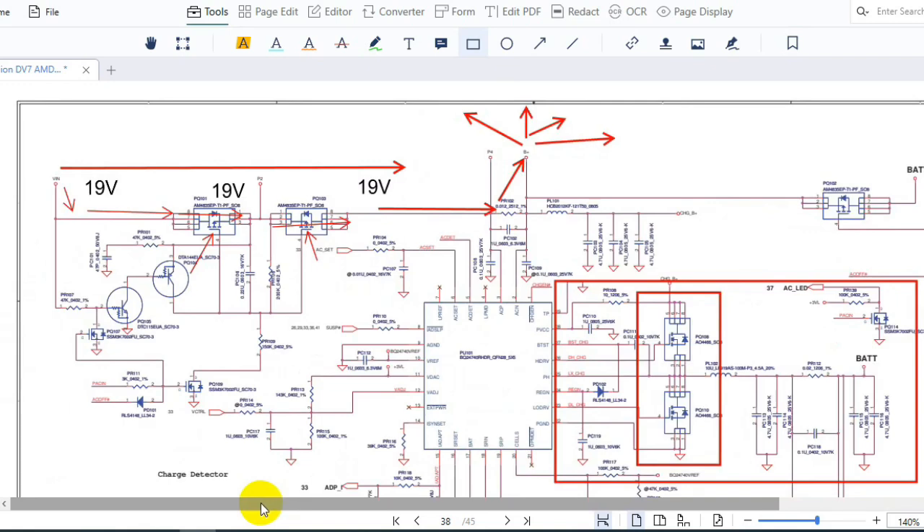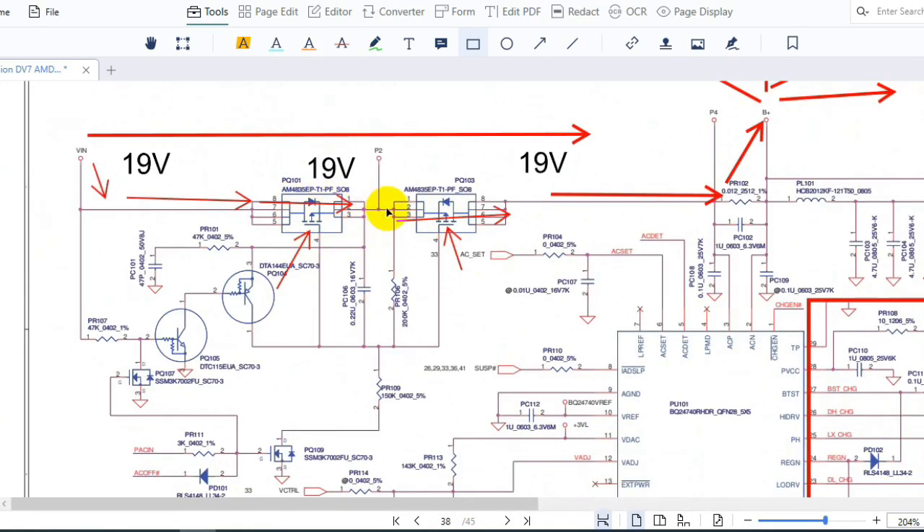The first important tip when you have a no-power laptop is to focus on the charge IC circuit and check these two switches, because in my experience one of these MOSFETs is usually failed. If you find a failed switch — for example, 19V is present at the input but not passing to the other side — a quick fix is to make a shunt between the drain and source points using a thin wire, and the laptop will work.